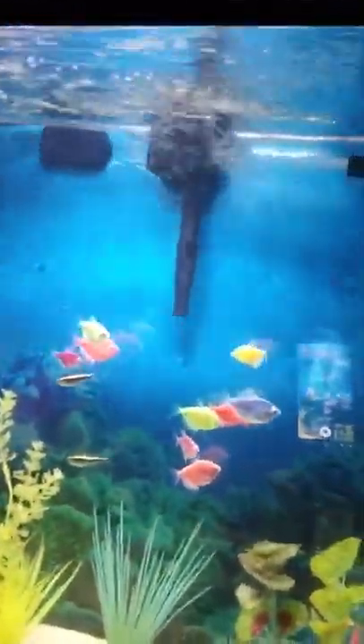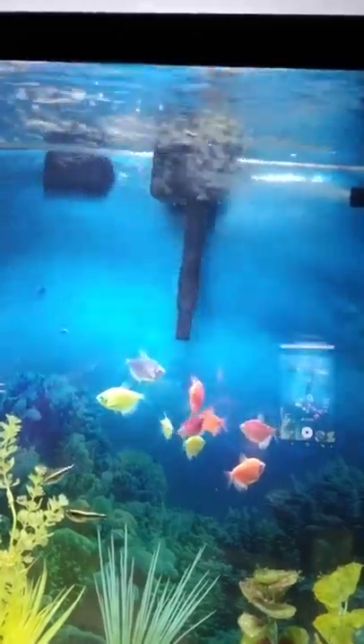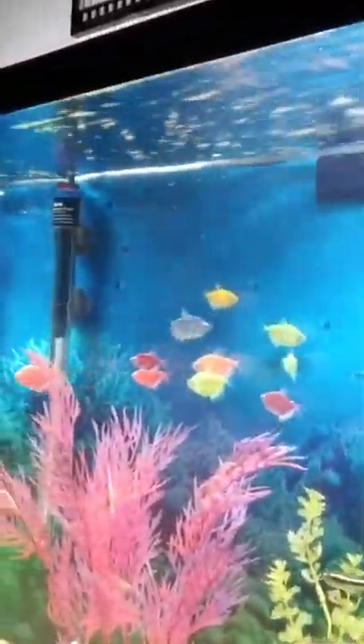I'll show you these guys real quick. They are a schooling fish and are best kept in schools of five or more — I have ten altogether. They come in orange, green, purple, blue, pink, and red. These guys are a peaceful, very docile fish. They eat flake food and like plenty of room to swim, as schooling fish need room to stretch their fins.